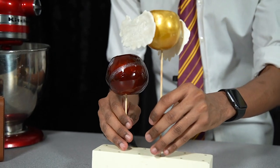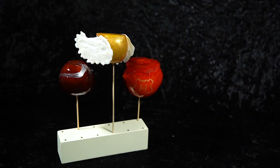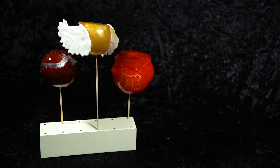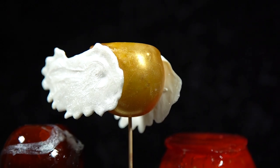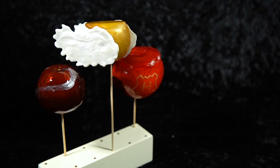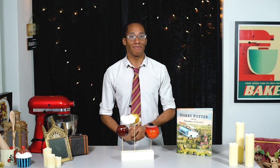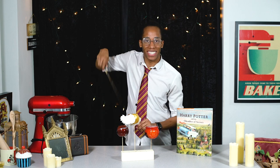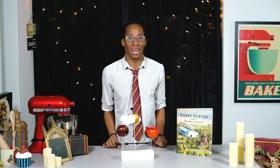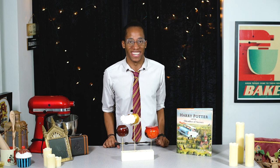Quidditch practice is in session! And with that, our Harry Potter candy apple quidditch balls are complete! It took a fair few attempts to get there but I'm very happy with how these finally turned out. Let me know down below in the comments which one is your favourite — will it be the quaffle, the bludgers, or the golden snitch? That's all for this week's recipe, but if you want to see more from my Harry Potter kitchen make sure you hit that subscribe button and click on the notification bell — you'll get an alert every Magic Monday when there is a brand new recipe. I'm about to go practise myself some quidditch, and I'll see you next time!